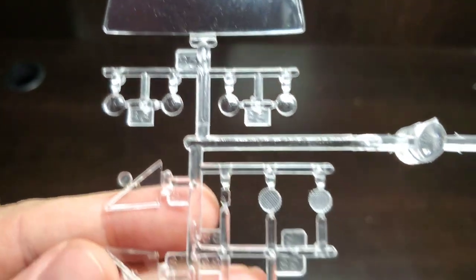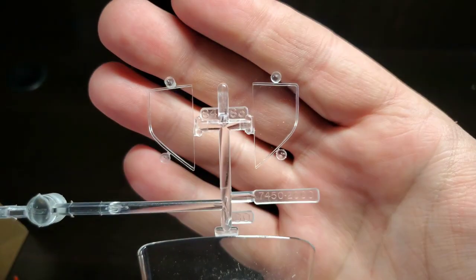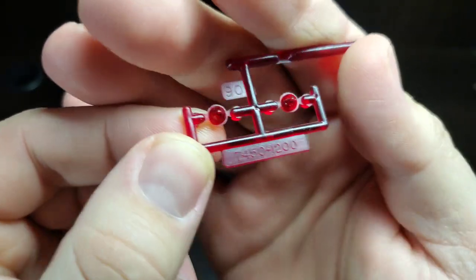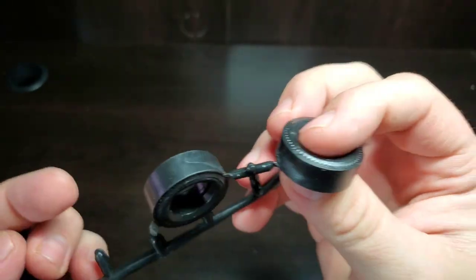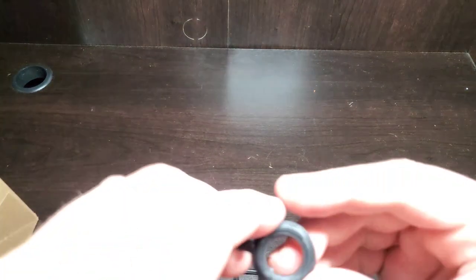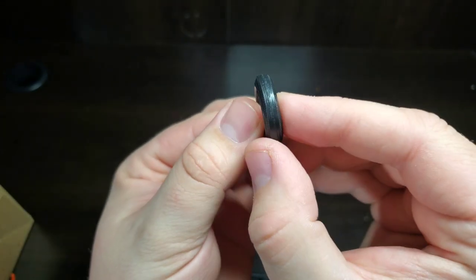Here we have our clear parts: a back window, some headlights with a couple of options, marker lights, side windows, rear side windows, and our windshield with visors. We also get red tail lights in that bulb style. Moving on, we've got tires — a pie-crust style slick branded Race Master Dragsters — and the front tire is branded a Dunlop Road Speed with a very thin basic tread pattern.